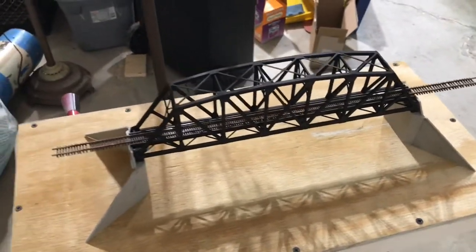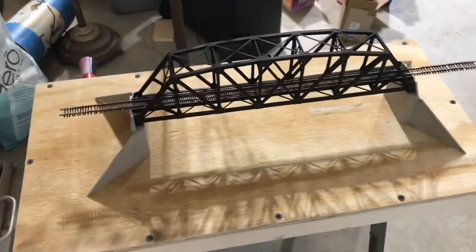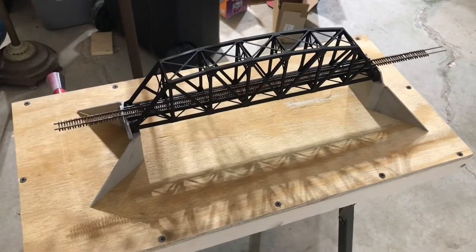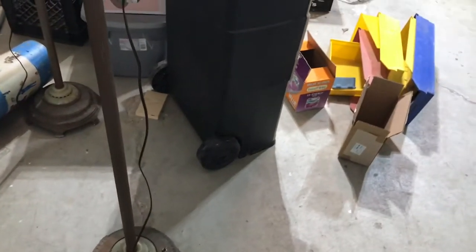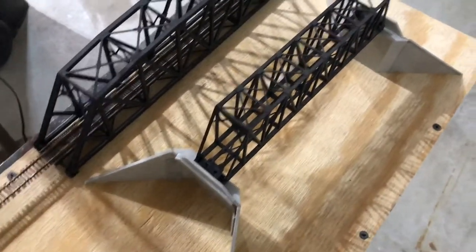Here's how the bridge fits on the abutments. This is a Walther's bridge and Walther's abutments, so I figured they'd work pretty well together. My original thought was to use foam core to make the abutments like in the video, but the problem is the other bridge is obviously much narrower — it would look kind of funny having an abutment that wide for a bridge that narrow. So I'm going to still make foam core abutments, but basically scratch build them rather than use this as a pattern.